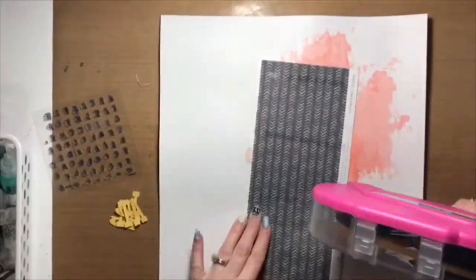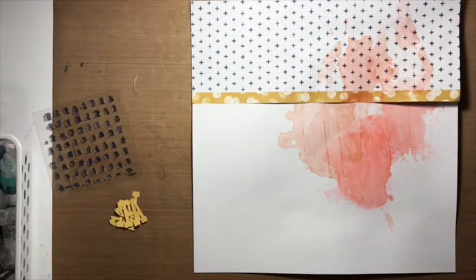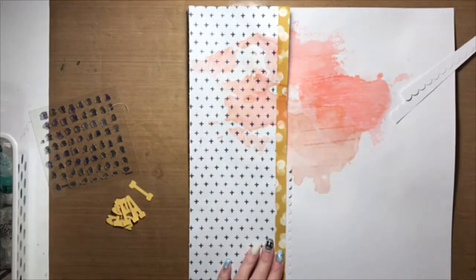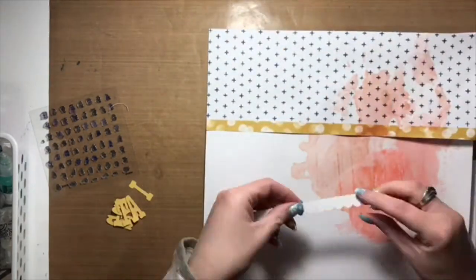Hi everyone, it's Allison with The Everyday Scrapbooker. Welcome back to my channel. I took a little bit of a break for Christmas and then we were gone for a couple of days as a family, headed down to visit the in-laws and grandparents, and now I'm back and ready to get back into the groove of things.